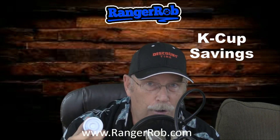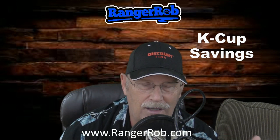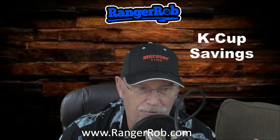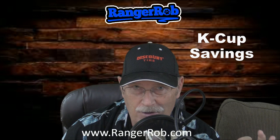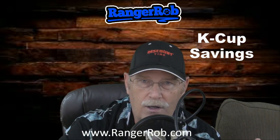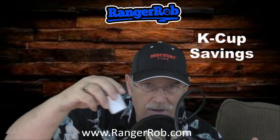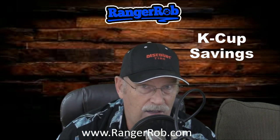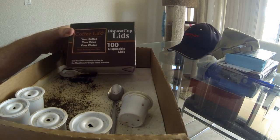You can buy a box of 100 lids and reuse them, so having 100 doesn't limit you to just 100 uses — I've reused the same lids three, four, or five times and it works fine. If you don't drink much coffee, replacement lids are the way to go. You can also buy empty K-cup lower sections, and I'll put a link for those too, but I'm trying to save you money, so here's my process.